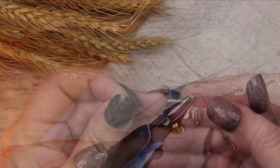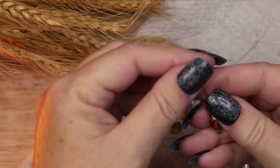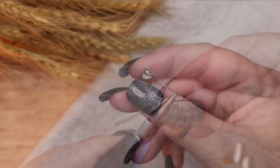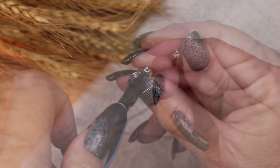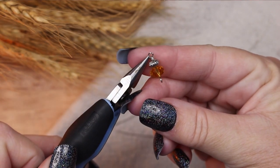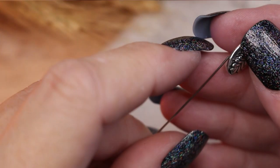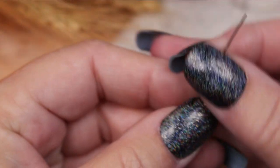Starting with a deep gold faceted glass bead on an eye pin, I add a silver tone bead and a tiny silver end cap bead and close it off with another eye loop. Next I am working with a silver tone wheat bead to create a dangle for the earring. I place the bead on a head pin and finish it off with an eye loop.